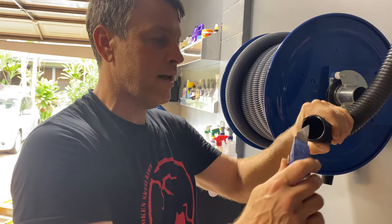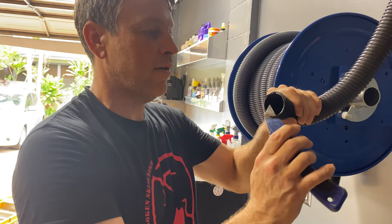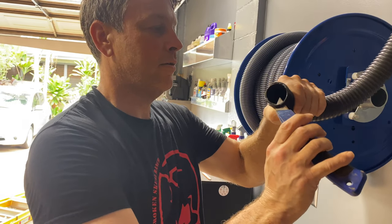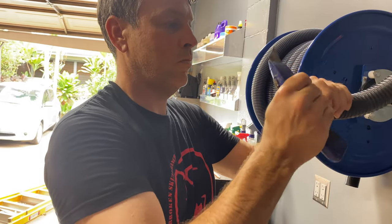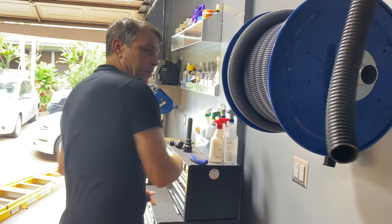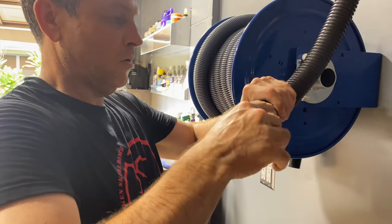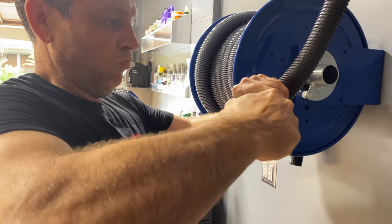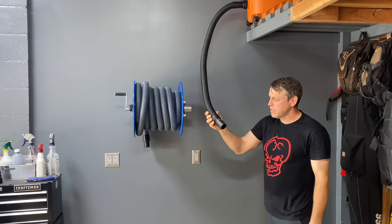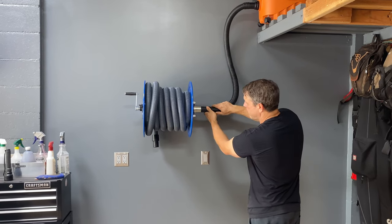Now we're going to clean up that cut — it was a little bit nasty. Just want to be real careful with this razor knife; always cut away from your hands. Alright, that looks better, it's nice and clean. Let's plug it back in. We got our fitting put back on, let's go ahead and plug it in and see how our bends look.